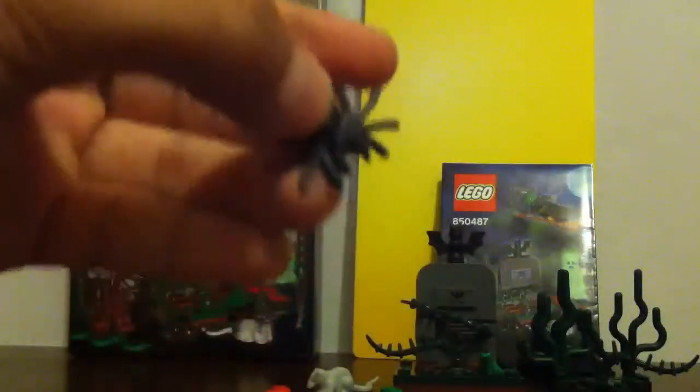Now let me show you the spider. It has a little design on it and it can also hold something, like a sword or anything you want.